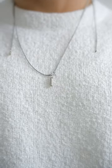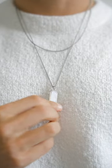Next, connect one clasp to the opposite chain and then do it to the other. Now flip your pendant and necklace to the front and pull to make the magic happen.